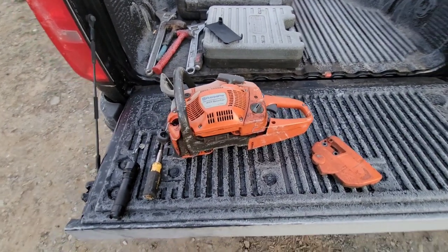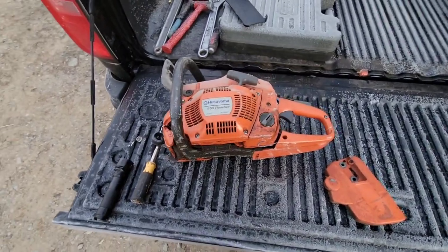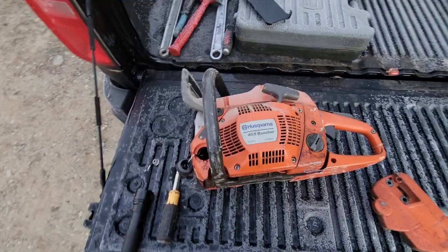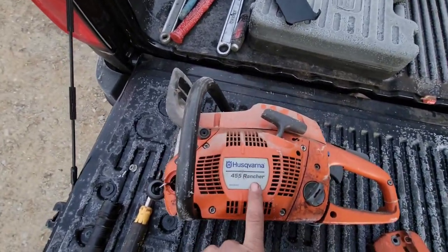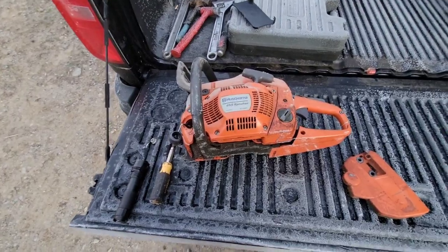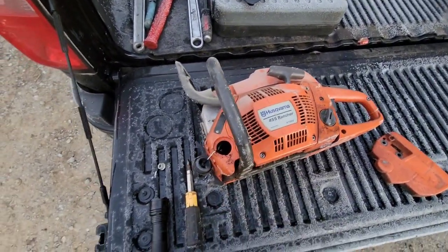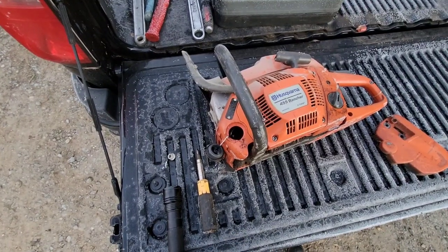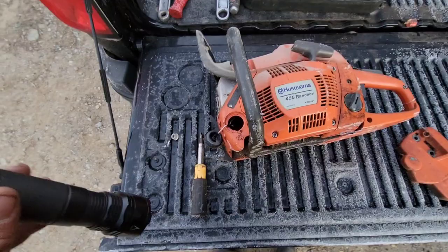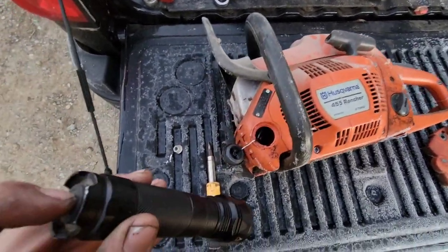Hey everybody, it's Josh here. Happy Thanksgiving. A friend of mine — shout out to Taylor — was texting me saying she's having trouble with the oiler on a 455 Rancher. I've been a small engine mechanic for a long time. I've had to replace oil pumps and oil system parts on these Ranchers over the years, and rather than try to explain everything through text, I figured I might as well film a YouTube video to show everybody what I've encountered.